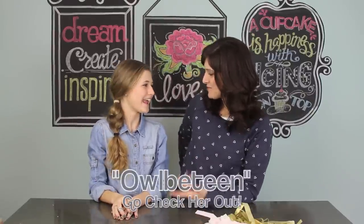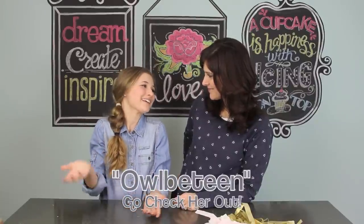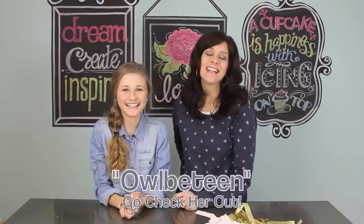Thank you guys so much for watching! Don't forget to go check out Shelby at Albie Teen. She is a mini Jenny — this girl knows her stuff, she has all kinds of really super ideas over on her channel. Thank you guys so much for watching, don't forget to subscribe and like this video, and we'll see you next week, bye!